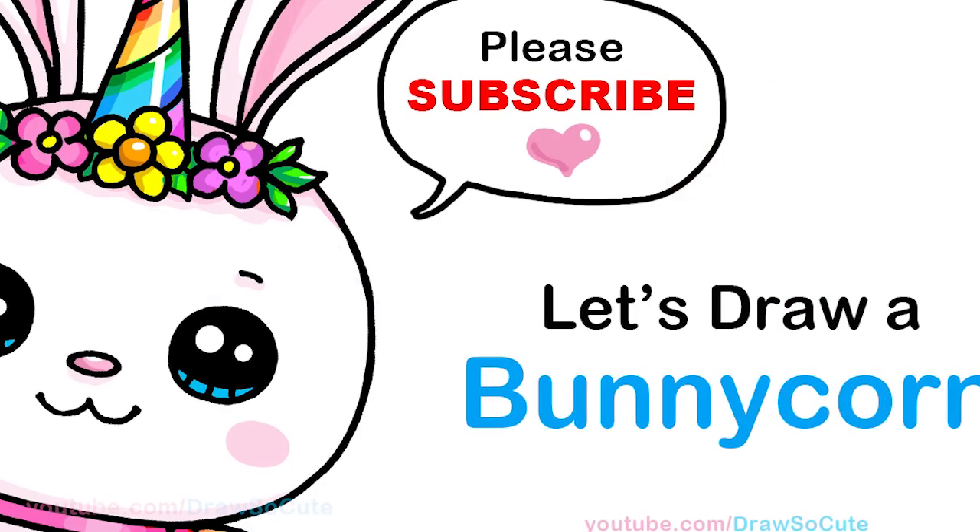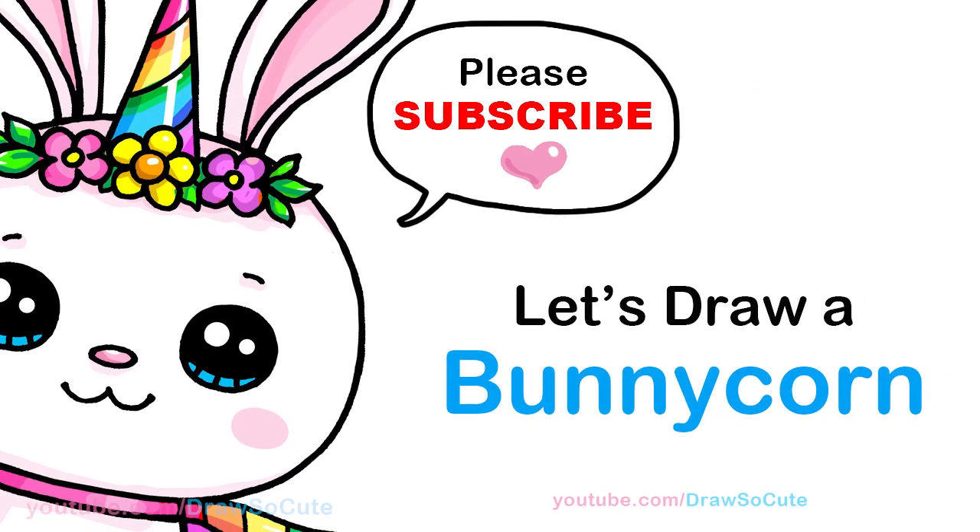Hi Draw So Cute cuties, Wenny here. Today we're going to draw a bunny corn. So let's get started.